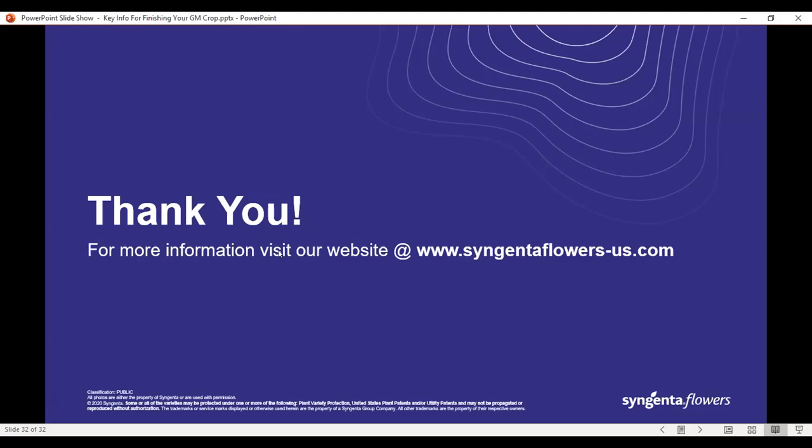Another question: what kind of Medallion drench — the SC formulation or the WDG formulation? Medallion is available in ornamental crop production as the WDG. The SC formulation is a golf-course-oriented product. Next question: should we start reducing feed now? It's at 300 ppm right now. Yes — if you're still up at 300, you can drop that to 200 without a problem. The reality is you can grow your whole mum crop between 200 and 250 without a problem. As we get to the point where we want more flowering, drop your concentration down.